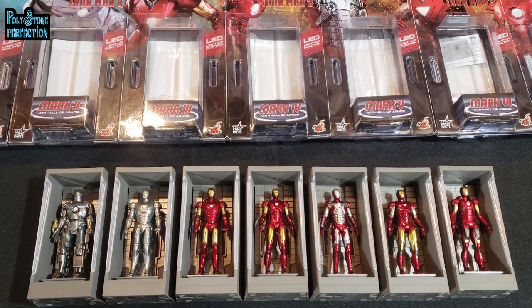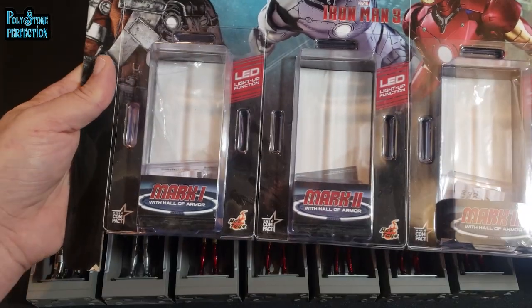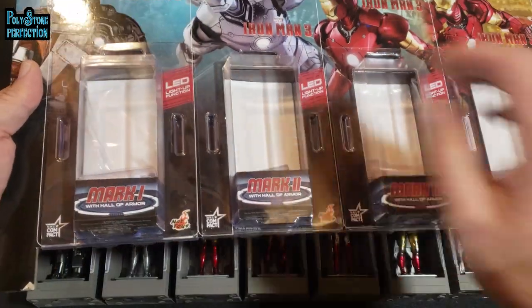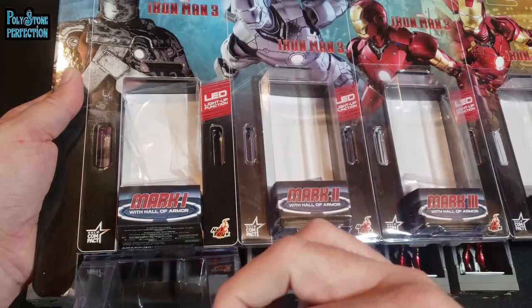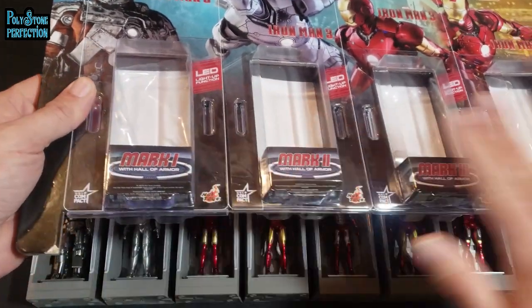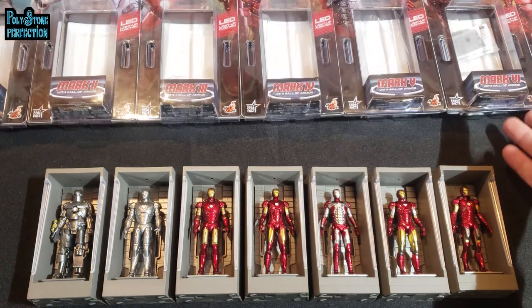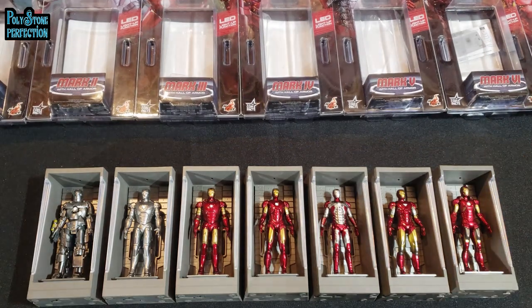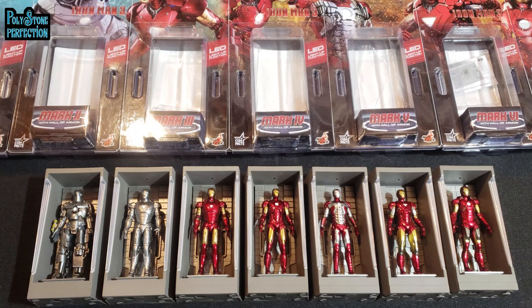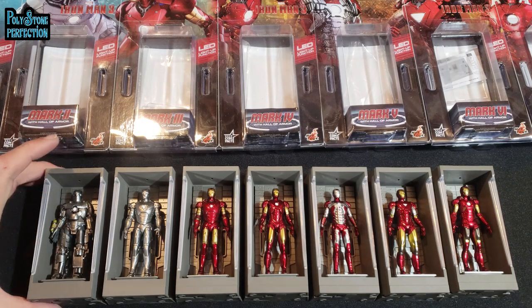They package it in a really interesting way — each one has these collector-friendly clamshells that open up so you can take out everything you need, then close it back up and store it away. If you ever want to put it all back together to make a retail-looking display, you can, and you don't damage anything. Thoughtful packaging design is something that goes into these collectibles and I always appreciate it when I see it.